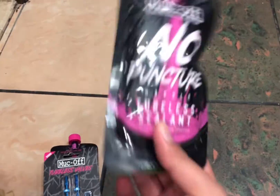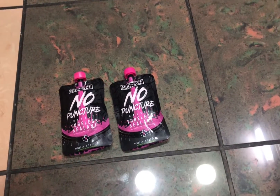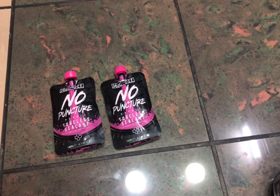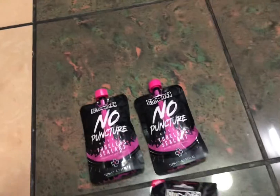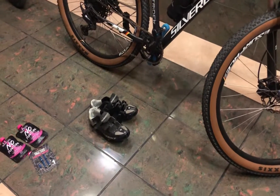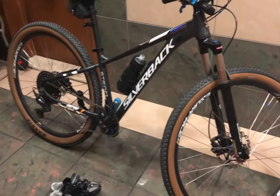Bumili tayo din ng pang-tubeless sa ating gulong, makatulong din sya para sa tigisang gulong. Makatulong sya para mas lalong gumaan yung ating bike kasi mawala na sya ng tube sa loob. Tapos bumili rin tayo ng bulbs — ayan, pasin yung color blue kasi gusto natin yung color blue. Ayun lang, tapos tubeless na natin yung ating mga gulong.